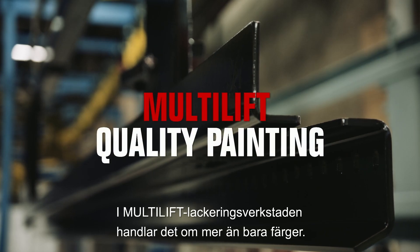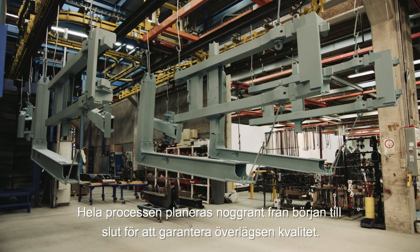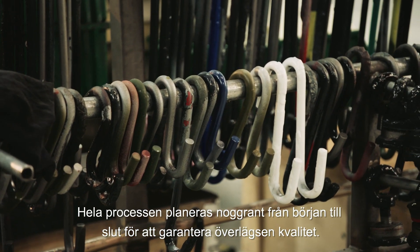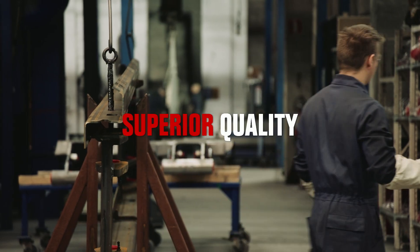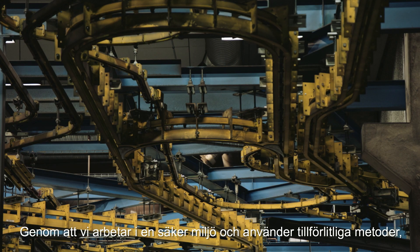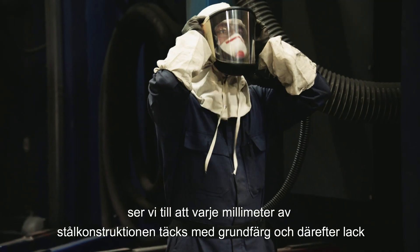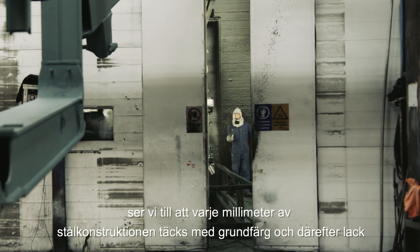The Multilift Paint Shop is more than just colours. The whole process is carefully planned from start to finish to ensure superior quality. Working in a safe environment, using reliable methods, we ensure that every single millimetre of the steel structure is coated with primer, then paint.